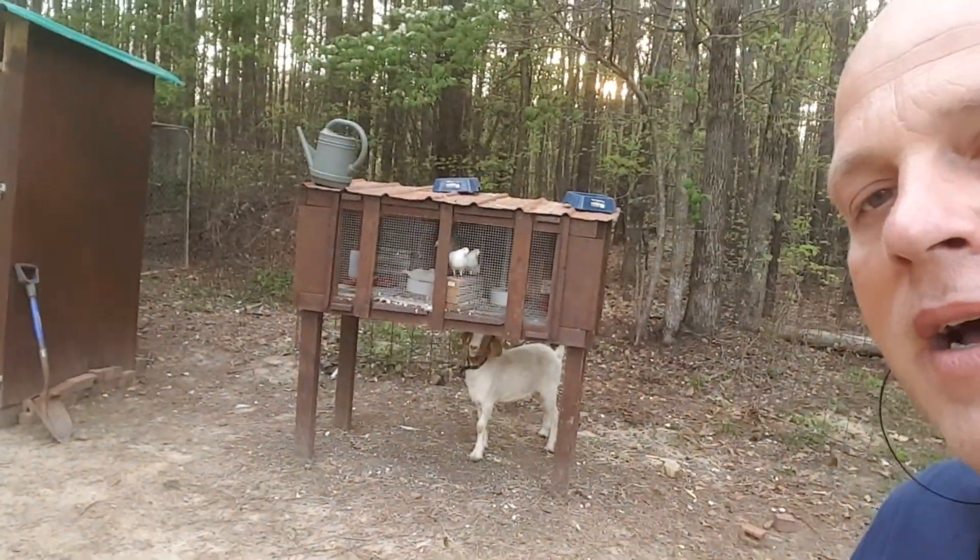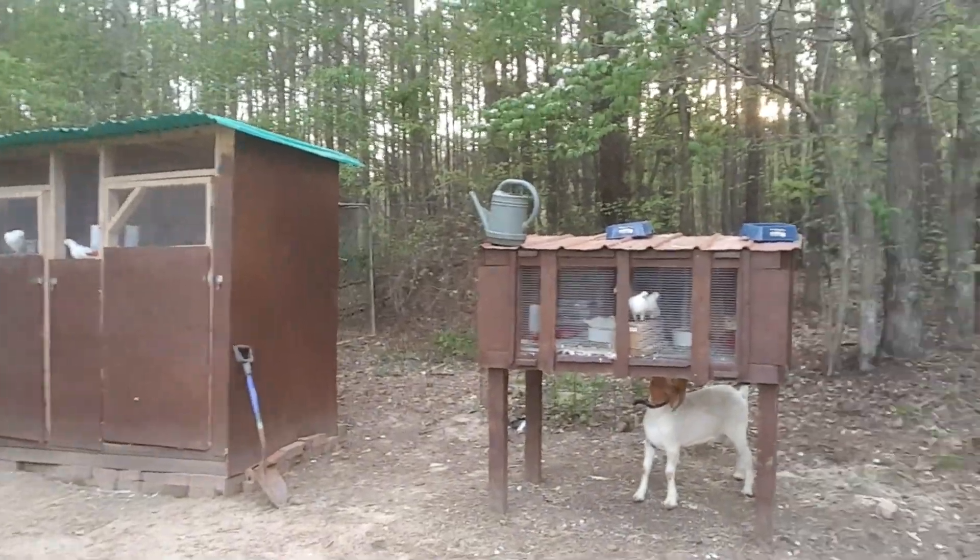I also have pigeons, and a buddy of mine named Danny has taught me a lot about pigeons. I use that manure as well. Pigeon manure is very high in nitrogen and a lot of different things that your grass needs.